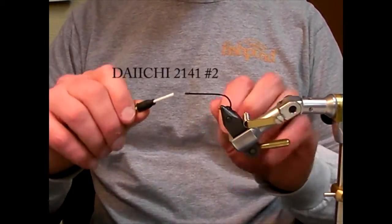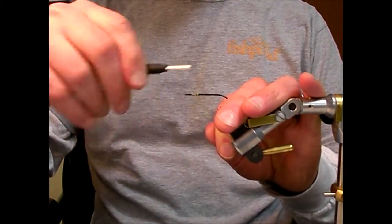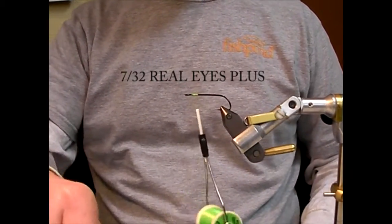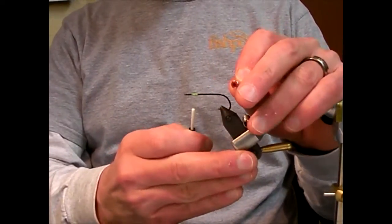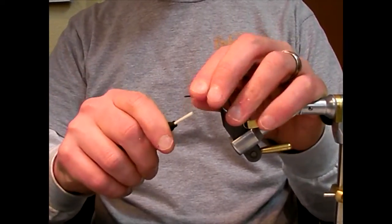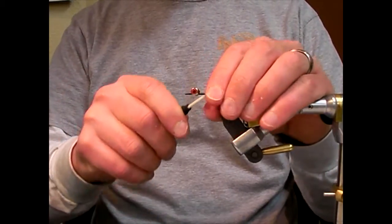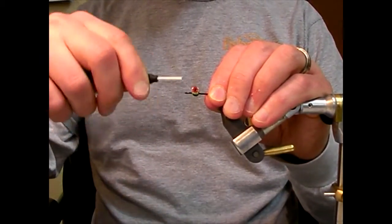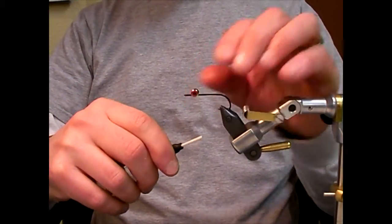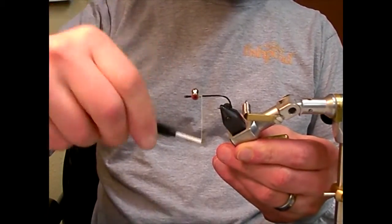First I'm going to lay down the thread base. Next I'm going to attach my barbell eyes. Now I'm going to make sure and bring the thread all the way to the back at the bend.